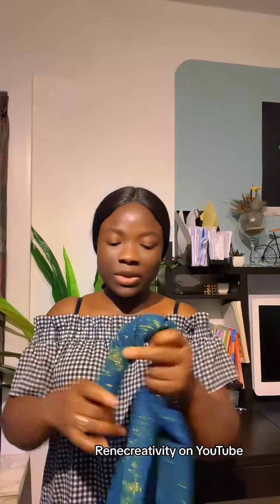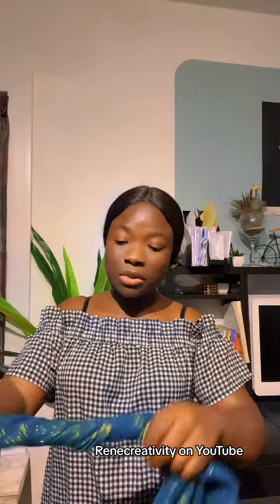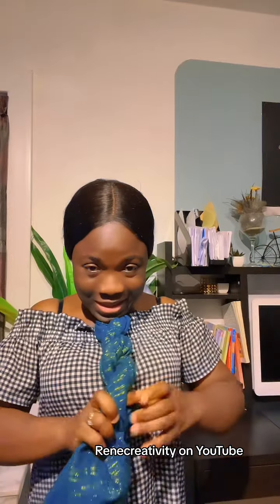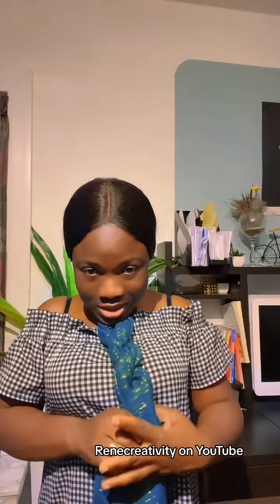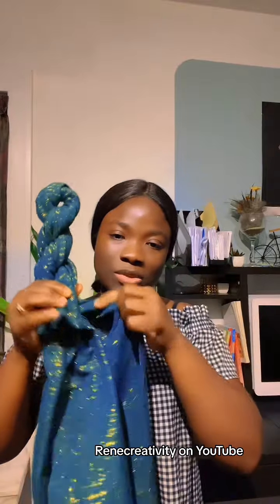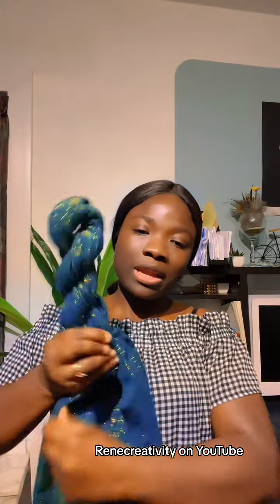This fabric is a big thick one, so you won't have it easy because it's thick — unlike ankara fabric. You can either place it under your neck and twist, twist, twist like this. Place it under and cover it up.